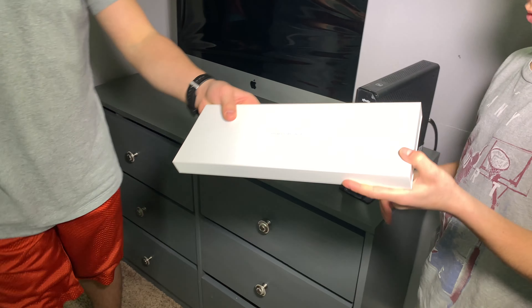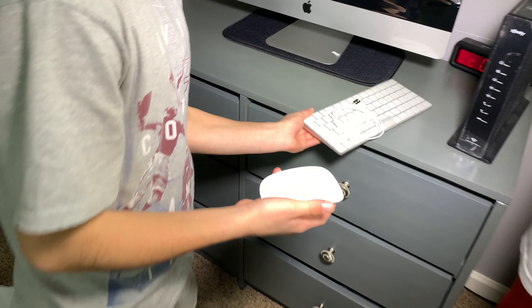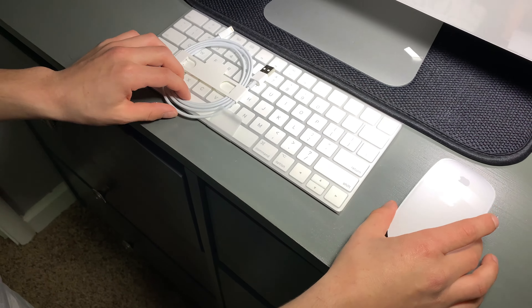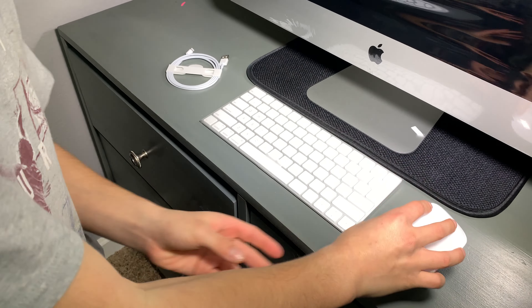And then here, there's the keyboard and mouse. Dude, look at that. That's a small keyboard and mouse. It is small, but you know what? I think I like it better than the keyboards.